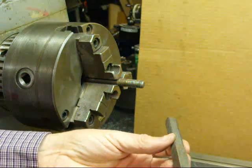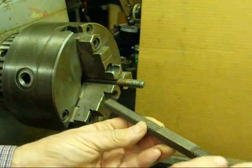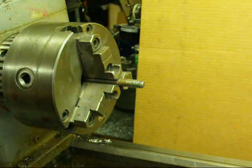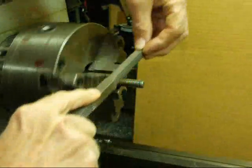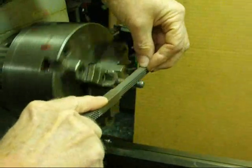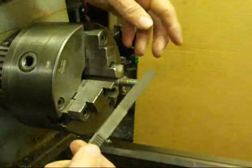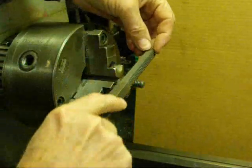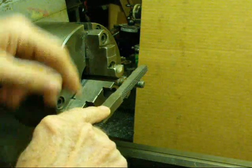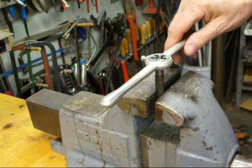Now I'm using this multi-pitch thread restoring file made by a company called Nutrix — this is the number two, which has various pitches. There's also a number one. The pitch I've selected here is 16 threads per inch for this 3/8-16. These work away from you. They're quite effective and can be used without a lathe — just in a bench vise. You approach the work at a slight angle, not perpendicular — whatever the helix angle of the thread is.